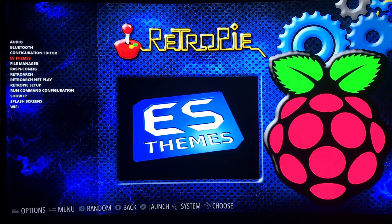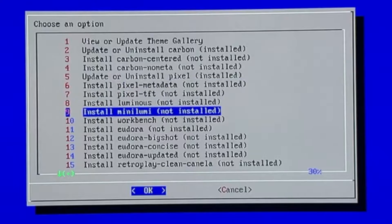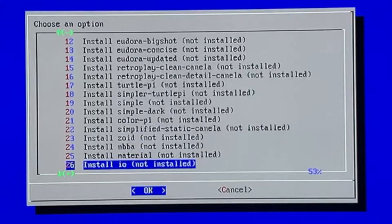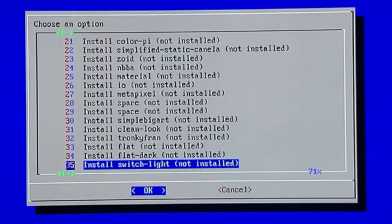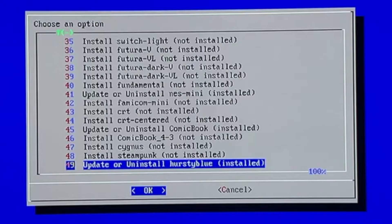I'll go ahead and exit out of that, and then you're going to want to go up here to themes. Give that a second and scroll all the way down, because what this update script did is allow you to install newer themes that are out there that are supported. It's all the way here at the bottom - the Hursty Blue. I already have that installed so I don't need to go through all that.